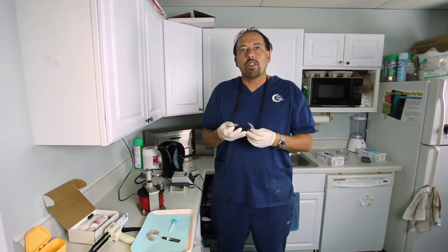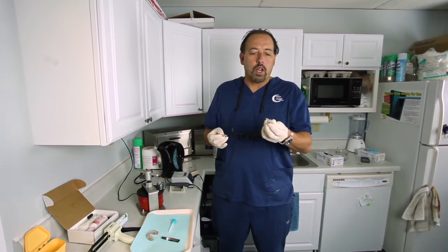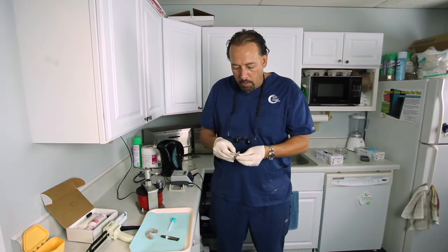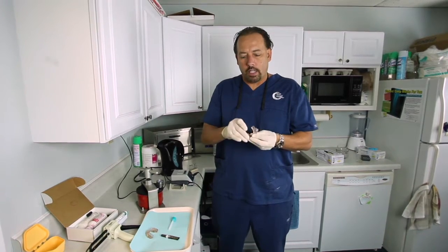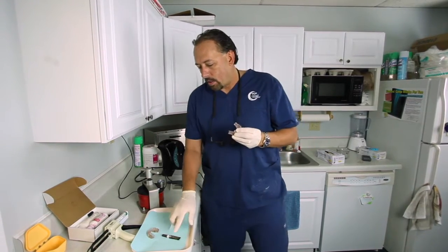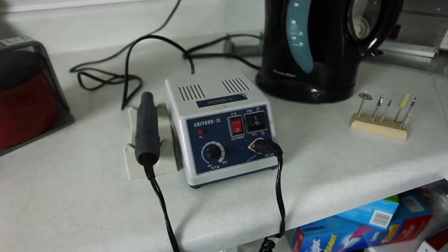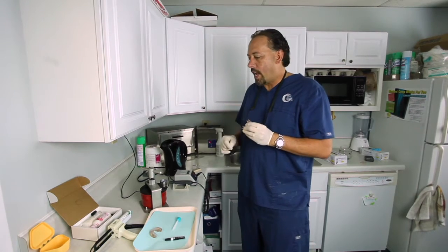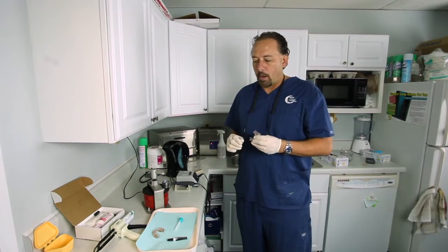You can repair these in your office pretty readily. Even your team can do this once you learn how, and maybe you can even do this for your partials and things like that that break as well. As long as it's a clean break and you can put it back together nicely and precisely, all you need is some super glue to hold it in place temporarily, a handpiece, a hot water pot, something like a pressure material to make an index, and ideally a pressure pot.